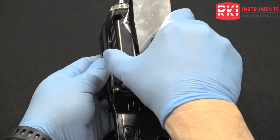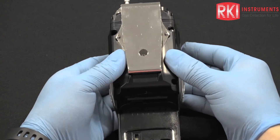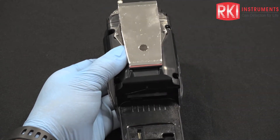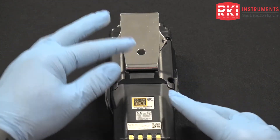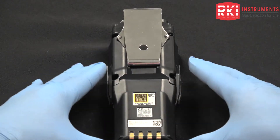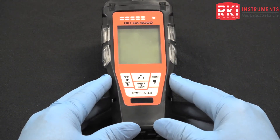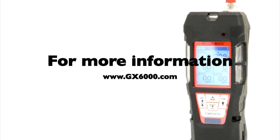Now we can put the cover back on and secure those screws with your small Phillips screwdriver. Put the battery pack back into place — push the tab over to the right and let that claw go back into its slot, securing the battery to the unit. Now we're ready to put the rubber boot back onto the unit and the rubber nozzle back onto the top of the inlet fitting, and then we can begin using the GX-6000.